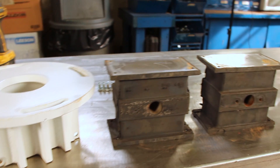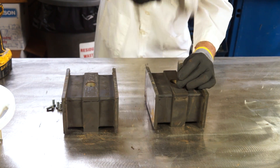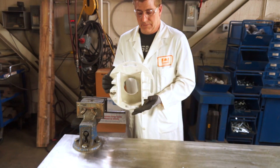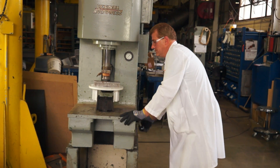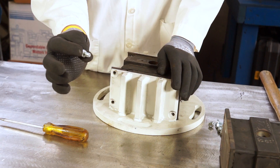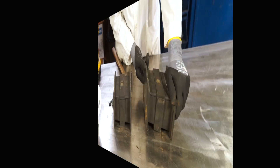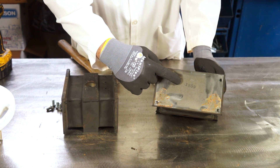Let's start by collecting the items needed to complete the spring assembly: one fixture, two stamp and hammer, three spring insert, four spring frame, five hydraulic press, six fasteners, seven impact wrench.